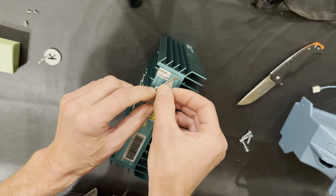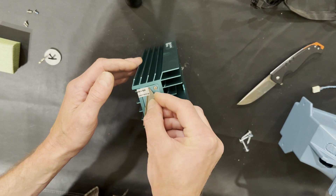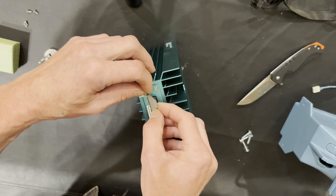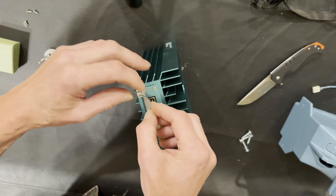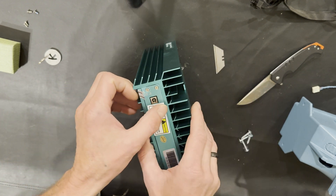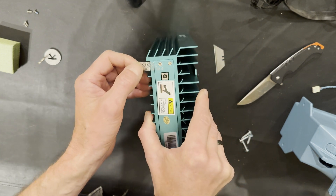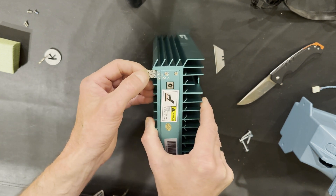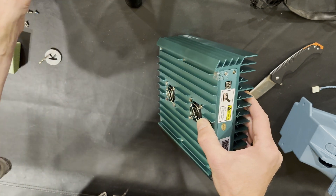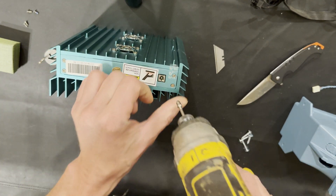It just rips off really easily. It's almost impossible to remove carefully — even if you're very careful, you get letters sticking out. Just put the sticker to the side. We need to remove this plate for airflow.